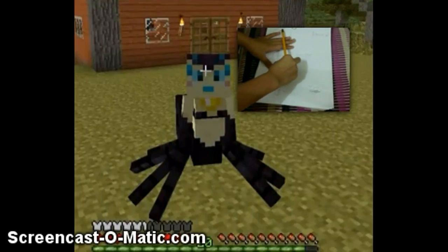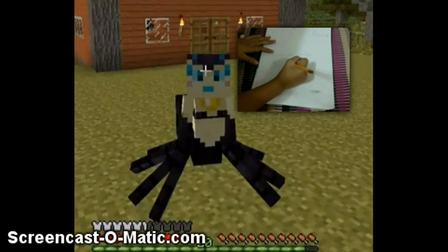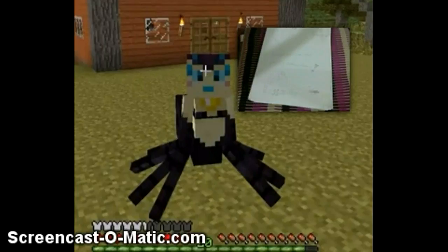Right now, the supplies that I'm using are... wait, first I'll get my stuff that I have — what I'm gonna use today for this video.